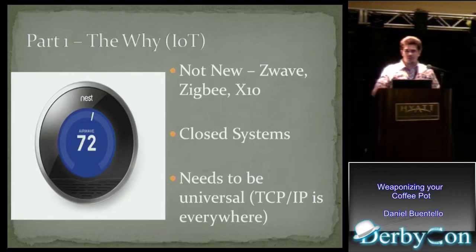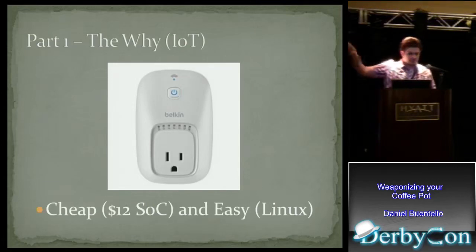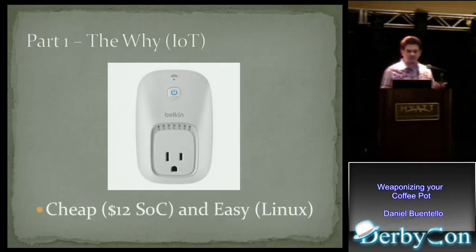For example, the Nest Thermostat uses Wi-Fi. The Belkin WeMo uses Wi-Fi. It's also very cheap. The Belkin WeMo — this is essentially a socket that you plug something into that you want to be controlled by your phone, and you can script it and do a whole bunch of cool stuff. This device has a $12 socket. It's also easy to develop for these embedded systems because most of the time they're running Linux, and it's a lot easier to find a Linux developer than a proprietary system developer. These two things mixing together is going to lead to more proliferation of these products.